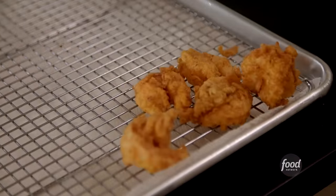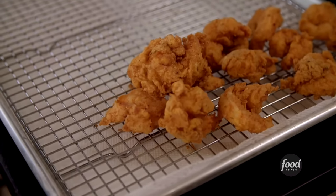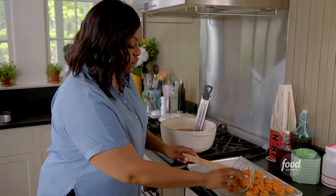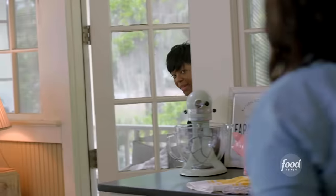Do this fast — don't hurt yourself, but work quickly. You want a nice, even color. First batch is done. Mommy! Just in time. Let me make some fries to go with those. You remember growing up, you would make the steak fries?